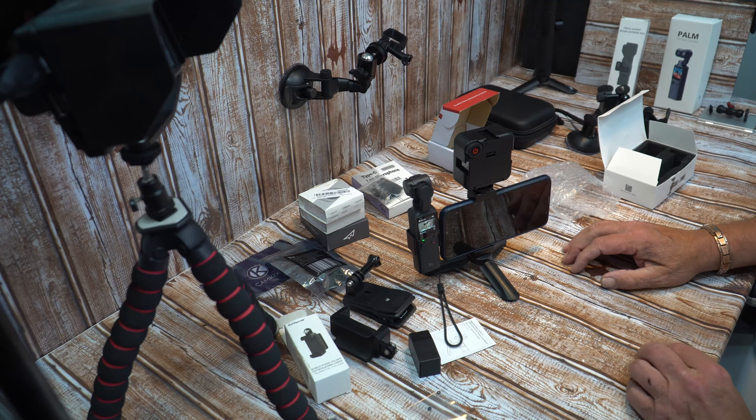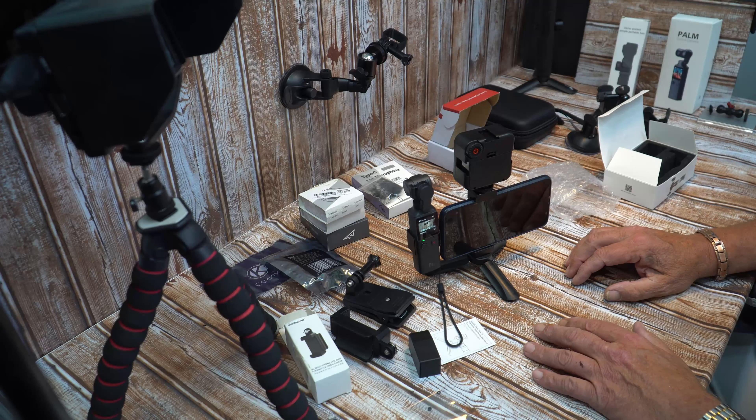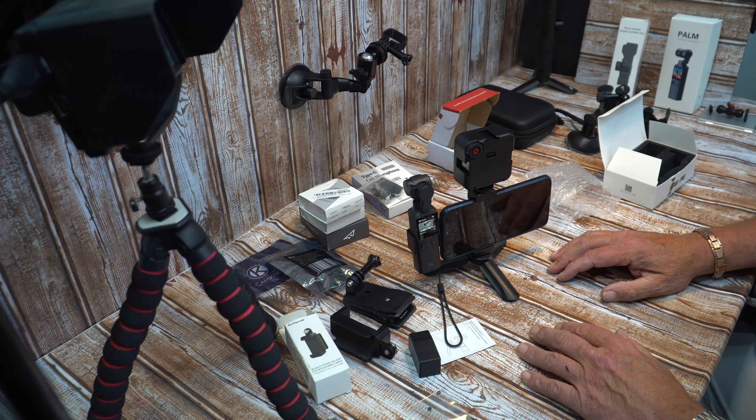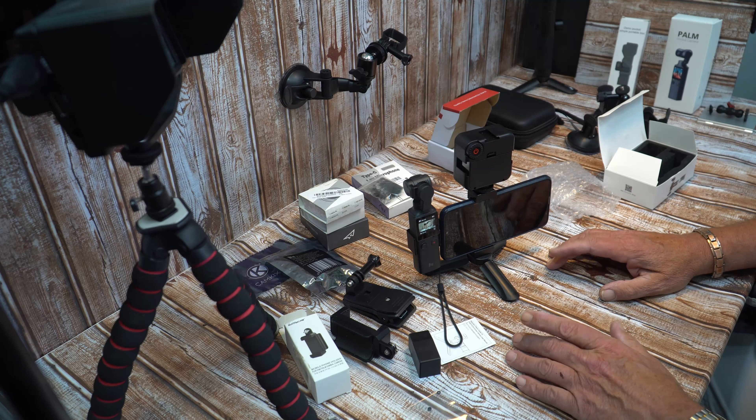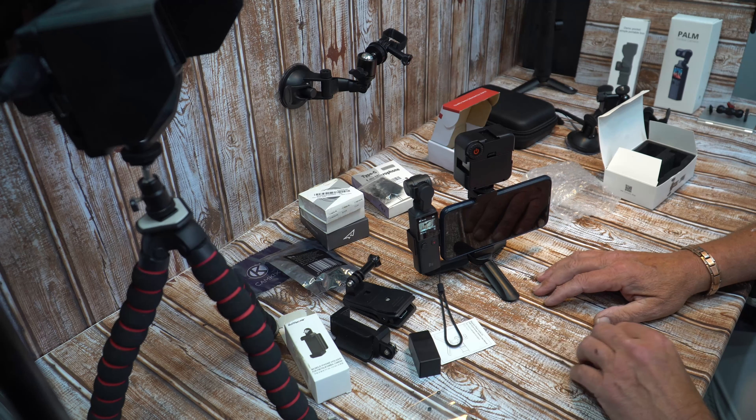There's a lot to get through, including different holders for cars. So that's the two phone holders covered. If you found this useful please like and subscribe and leave a comment — that way you'll be notified when I get around to covering the other accessories for the Palm. Take care and speak to you soon.